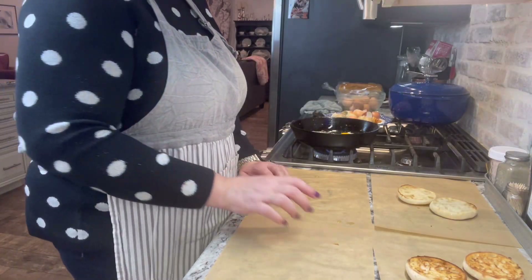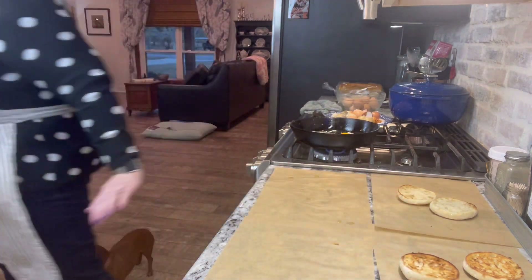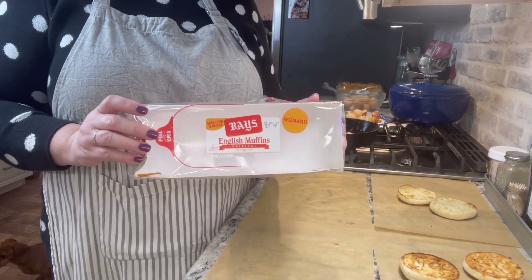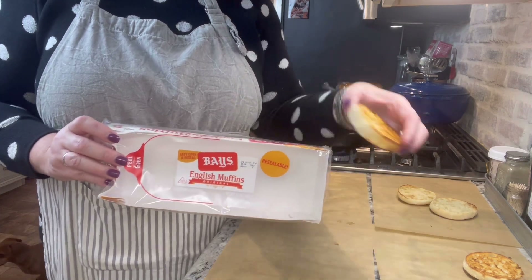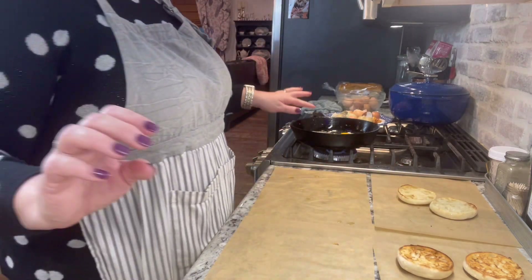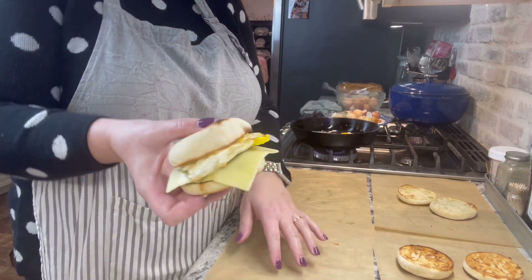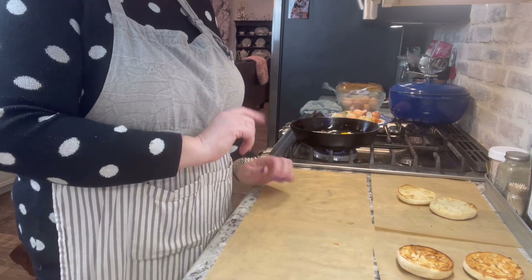Now we're going to move on to our English muffin sandwiches. These are the ones I like to get — they're in the refrigerated section and have always been our favorite. I've been toasting those in the toaster. I've got my eggs cooking like I did with the croissants. I already have one here made — just sausage, egg, and cheese. We'll get all these cooked up and wrapped up also.